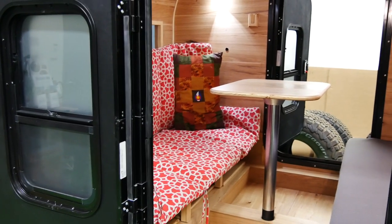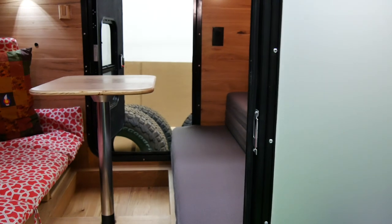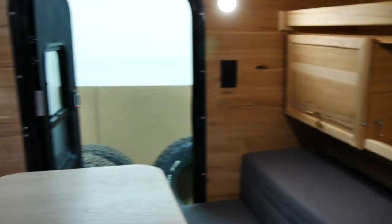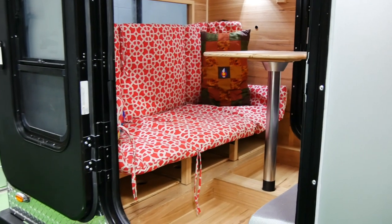In our high country in the summertime, it rains every day at about 4 p.m. So this is a great place to dive in before you start cooking dinner to get out of the rain. You play Yahtzee, what have you. Enjoy it all.